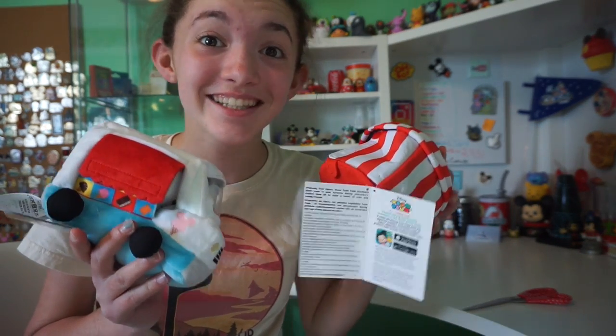Hey guys, my name is Hailey. Welcome back to the Disney Cupcake channel. Today I am super excited because we finally got a micro Tsum Tsum set. Let's get started!